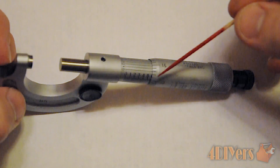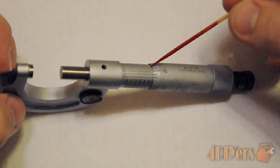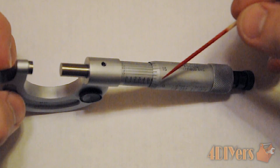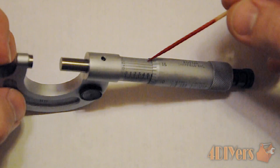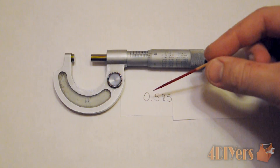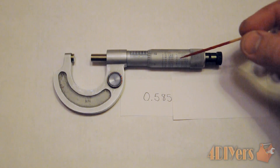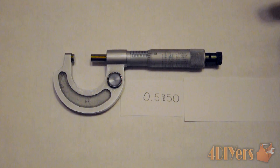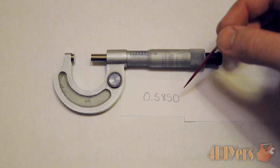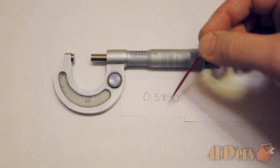With the even number I showed earlier — 0.585 — we won't have anything that actually lines up because it was a fairly accurate number. But if it is off, you will find the extra digit there. So with the standard micrometer we have a reading of 0.585, and with the vernier micrometer we would have a reading of 0.5850, because the corresponding line on the vernier scale lined up with the zero.